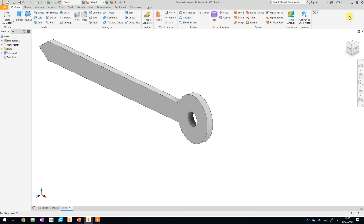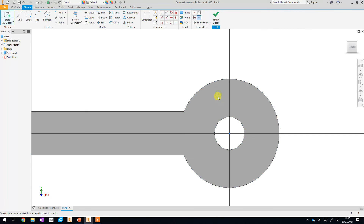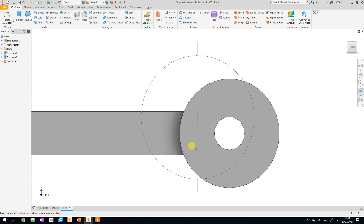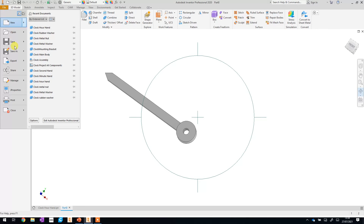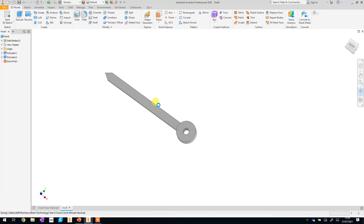The last thing is to make this end thicker again, so go back to Front view, zoom in a little, and start a new sketch on that surface. Using the circle tool, if you hover near the existing circles and lines you get the dimension automatically. Finish the sketch, extrude it just that area by another 1.5. That is the minute hand — very similar to the hour hand, just a little bit longer. Save this one; it should remember the folder you were in. Call it 'clock minute hand'.